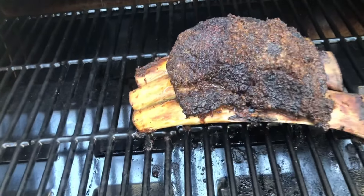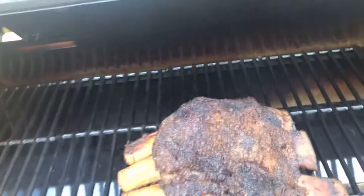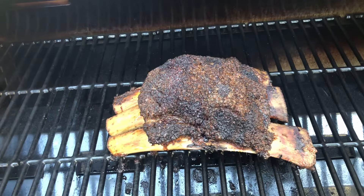I put my new grill to the test today, cooking these beautiful, delicious, barky, juicy, jiggly, tender beef ribs on the Gravity 980. I'm going to show you exactly how I do it. Let's go!